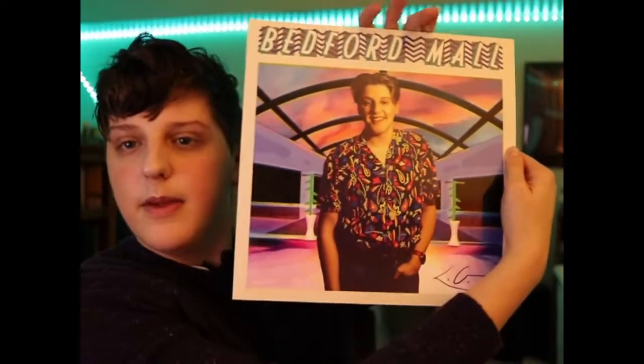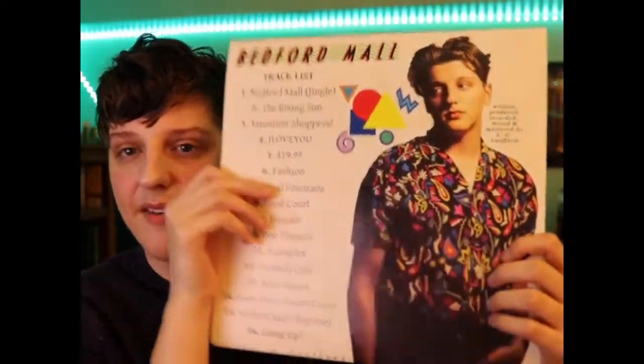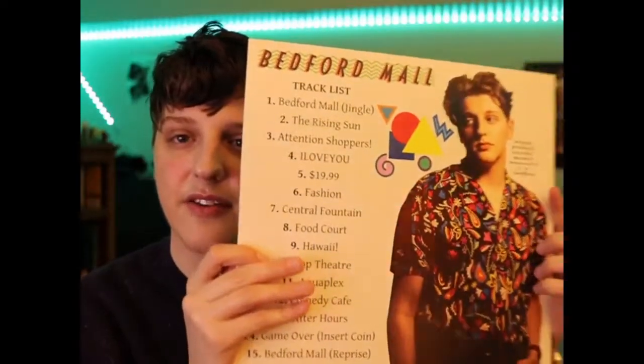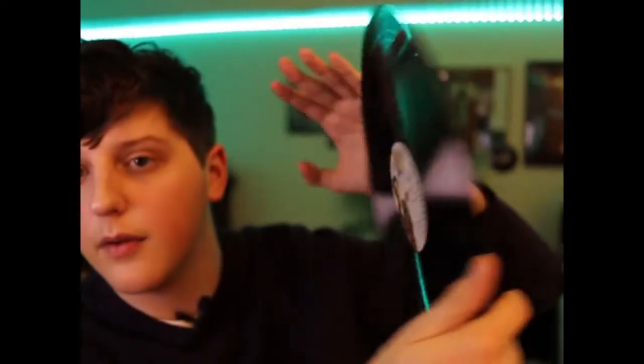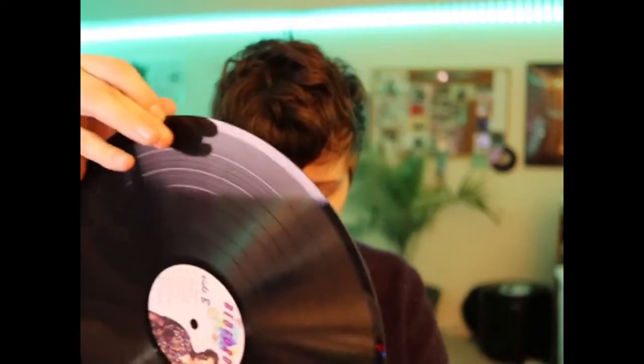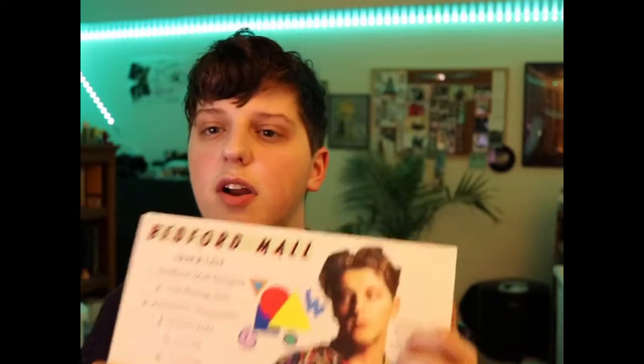Here is the record. Wow. It's so, so nice. It's really shiny too. If you can see this, it has like a glossy finish. I take out the record itself. This is it — this is my album on vinyl. I'll report back on how it sounds, but it looks very nice. It's exactly what I wanted.